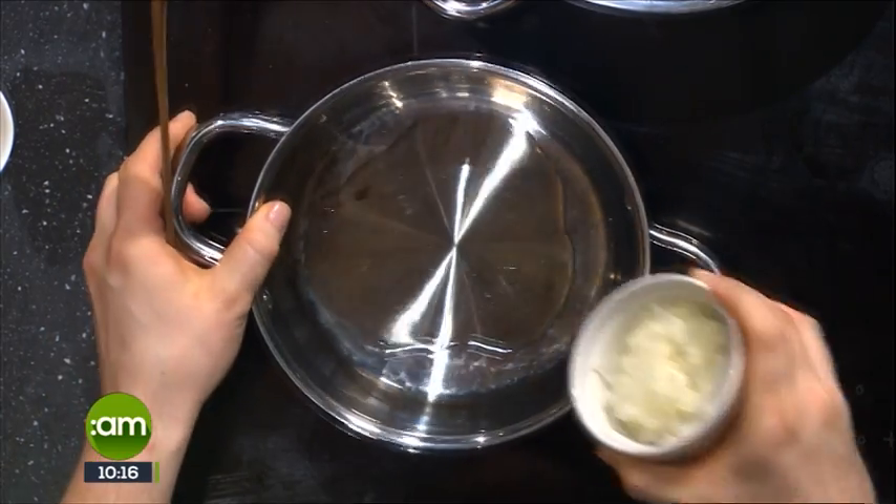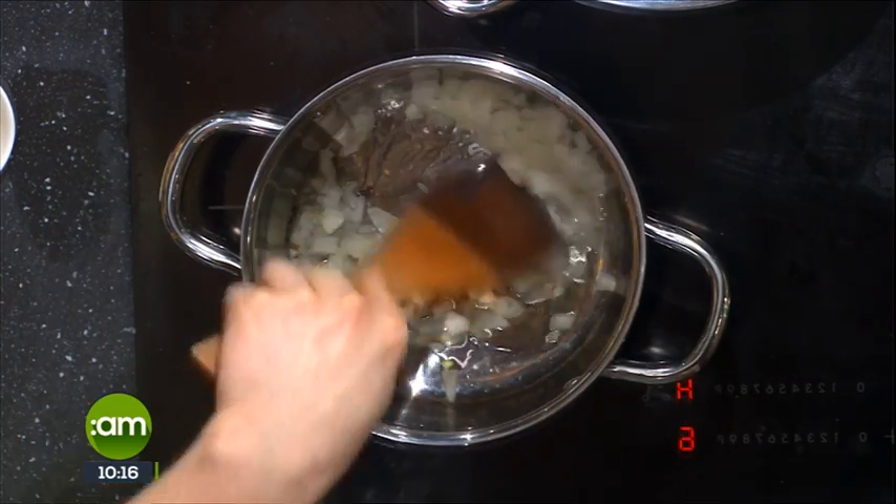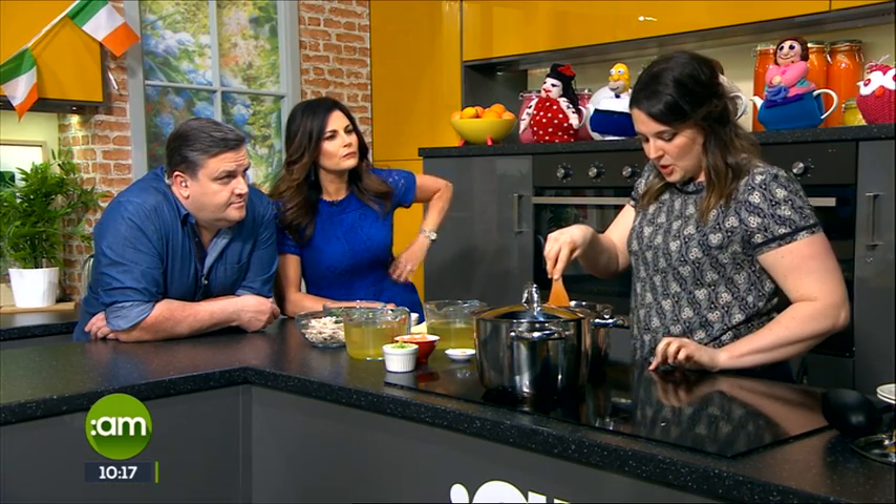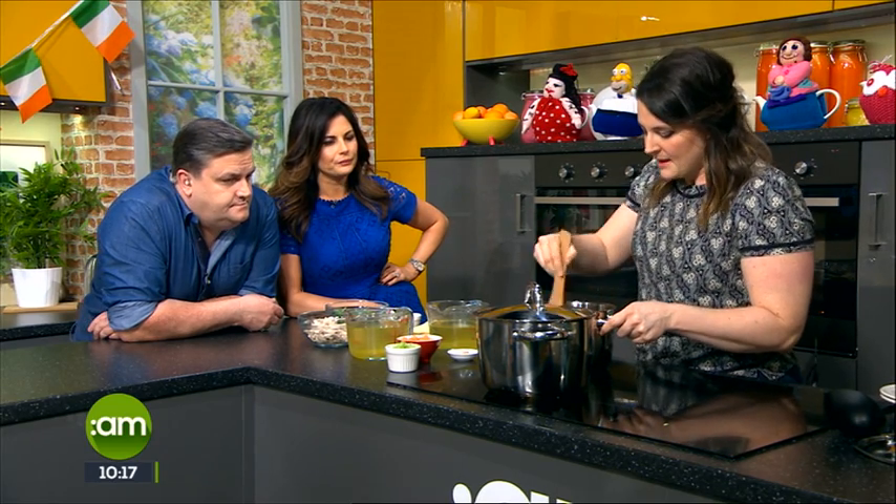We're going to start with just a bit of olive oil here. The good thing about chicken soup is you can do any kind of flavors you want with it. We're going a little bit of an Italian theme — lemon juice, lemon zest, and some garlic. So you've got your oil in a pan on not too high a heat, just half a chopped onion. With soup, you want the onion cooked through and translucent, but you don't want it to go brown or crispy.